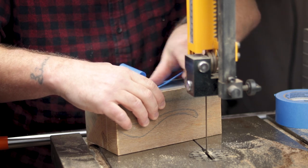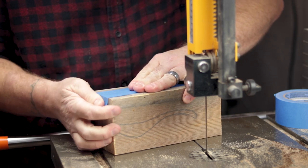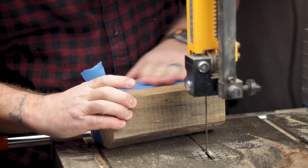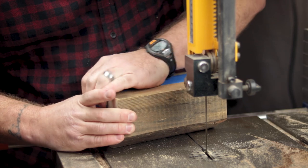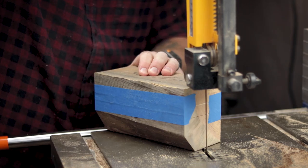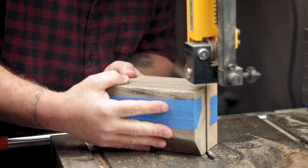Once I had that center section cut out, I would put the pieces back together and use blue tape to hold it all as one piece again. You could use hot glue or double-sided tape, but this tape holds it well enough. I just want to keep the pieces together so that I can cut out the second profile.